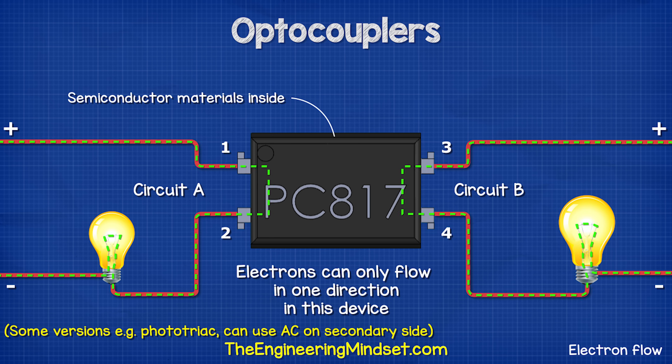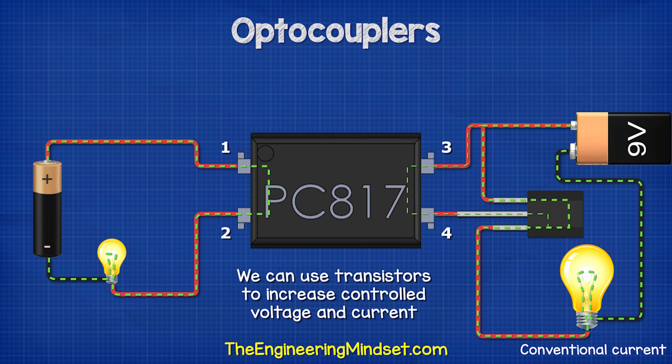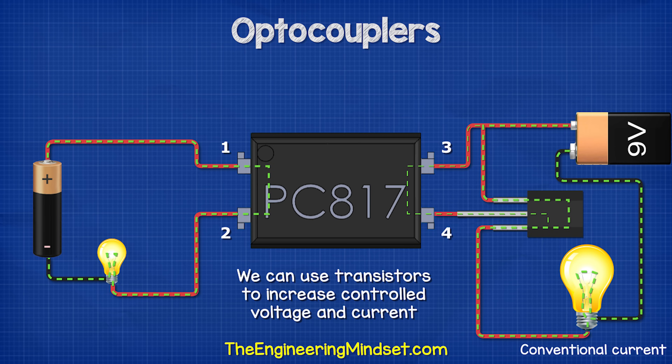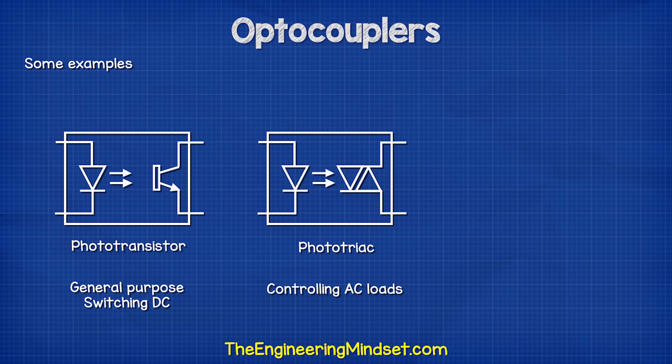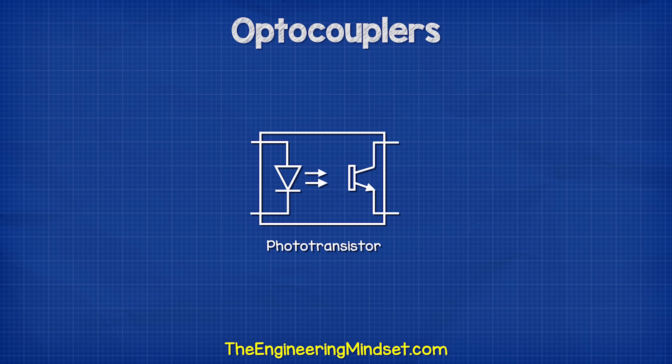They will also only allow electrons to flow in one direction because of the semiconductor materials inside. The two circuits can therefore use different voltages and currents because of the separation. We can expand the capabilities of the device by adding another component such as a transistor to the output of circuit two. This allows us to control even higher voltages and currents and automate circuit control. There are a few variations of optocouplers, but we're going to stick to the basic phototransistor version for this video.